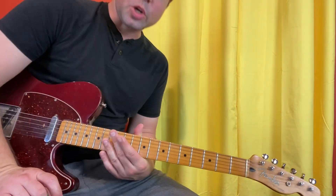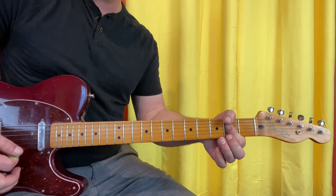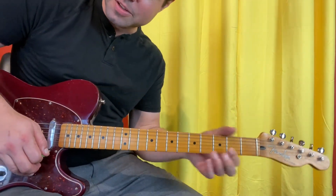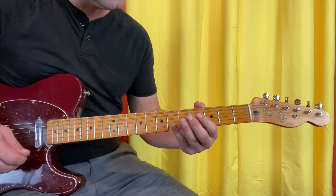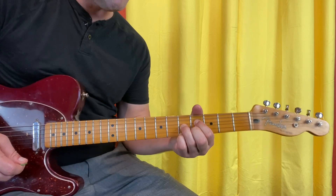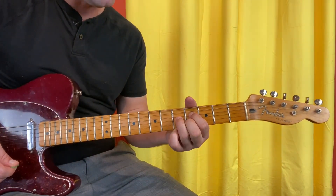So the chords for the intro and the first part of the verse are A, F sharp diminished 7 — which sounds a lot more complicated than it is. D4, G5, B4, E5. Notice the finger order, it's important: pointer, ring, middle, pinky.